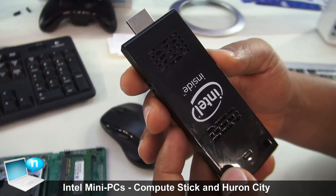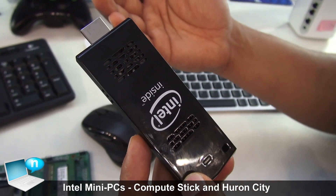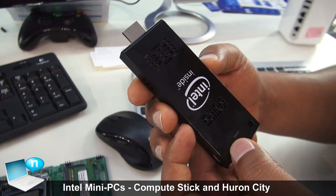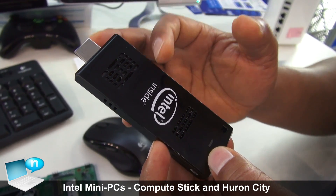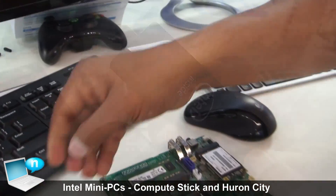We also have plans to come out with a Core M-based Computer Stick. As we go higher in performance to support more usage models, you will see that fan-based Computer Sticks will be more prevalent in the market.